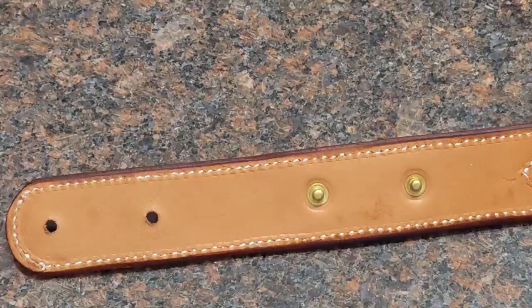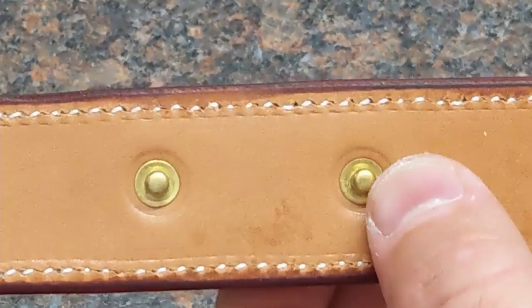Over time you kind of get used to how much pressure to use. You can see that I leave a little indentation, and that's how I know that they're set.